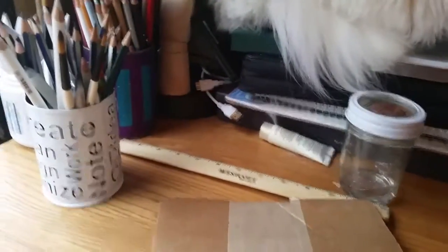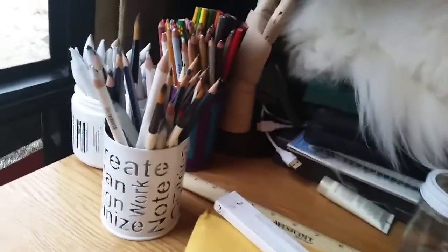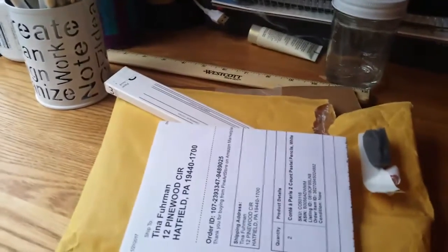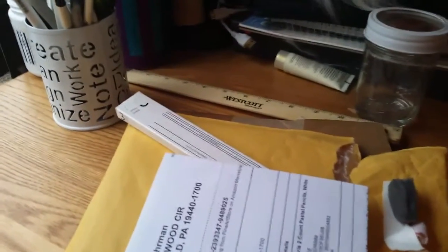I'm going to see what kind of results I get from them. I'm excited. That was what I got today, and I'm going to start my next picture — see what I come up with. Okay, here's the start of my picture.